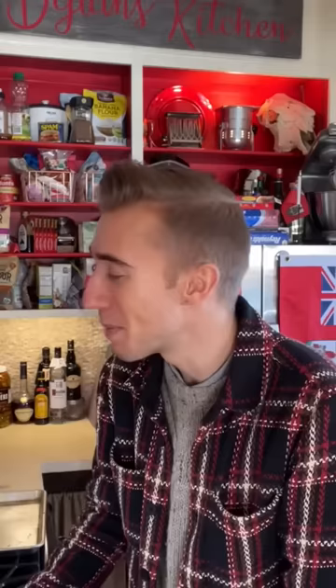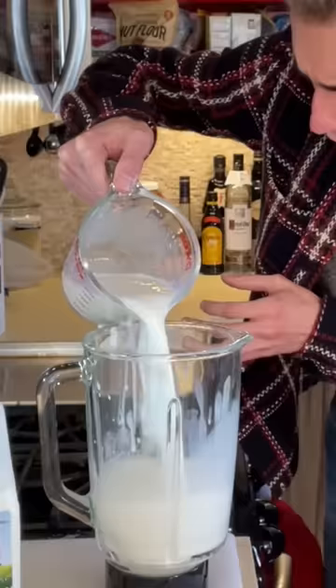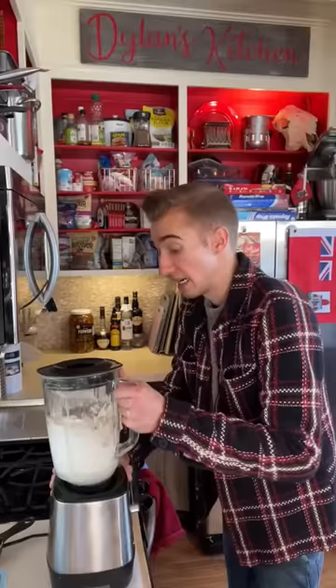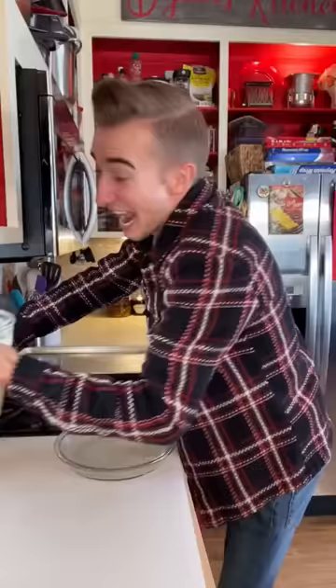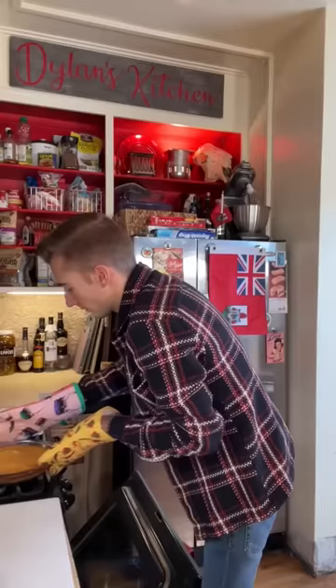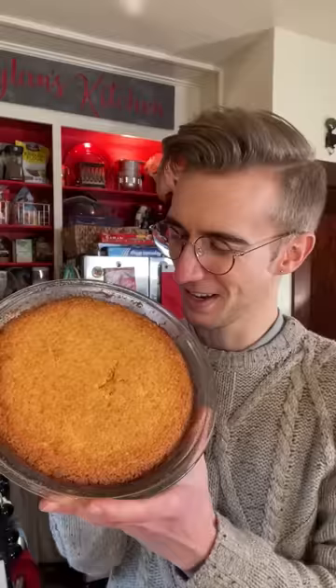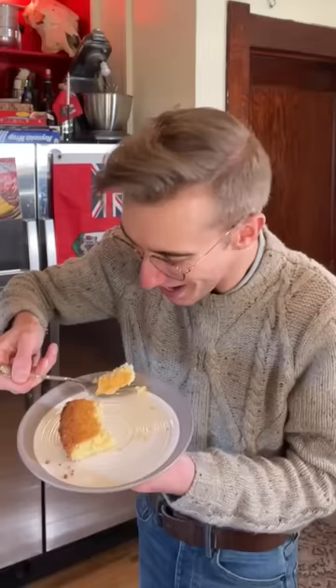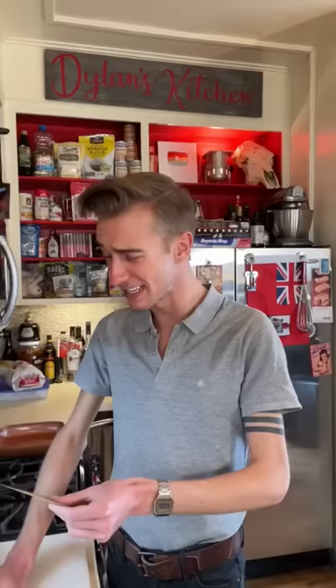An impossible pie from 1969. Some things are naturally impossible, like perpetual motion or happy AT&T customers. But apparently this pie makes itself. First get your blender. Then simply add a half cup of butter, cup of sugar, two cups of milk, four eggs, a cup of shredded coconut, half a cup of flour, and some vanilla. Now blend — cause why not? While this bakes it apparently forms its own crust and layers. I have my doubts. 350 for an hour. Cool, and then to the fridge. Impossible — it did it. It formed its own pie. Coconut and vanilla. How did that work? You crazy old people.